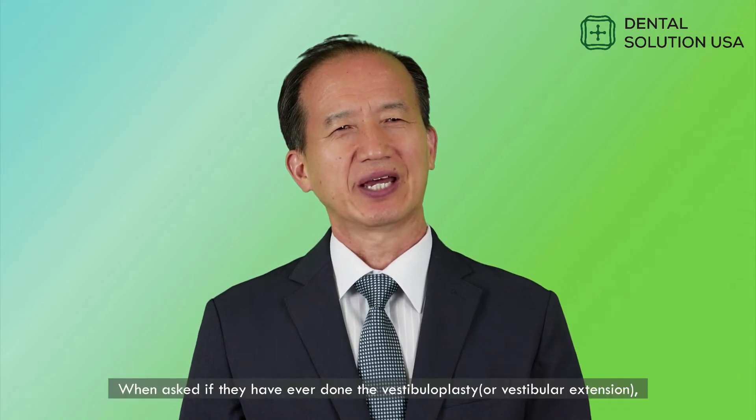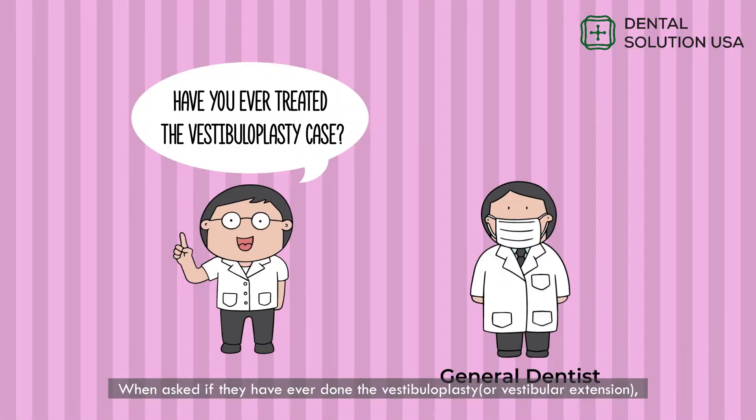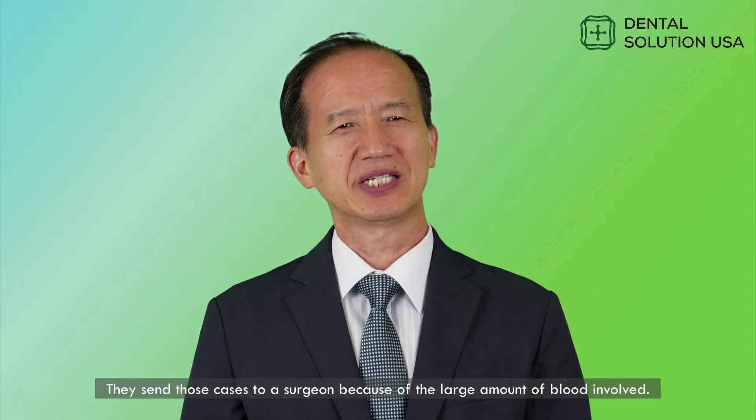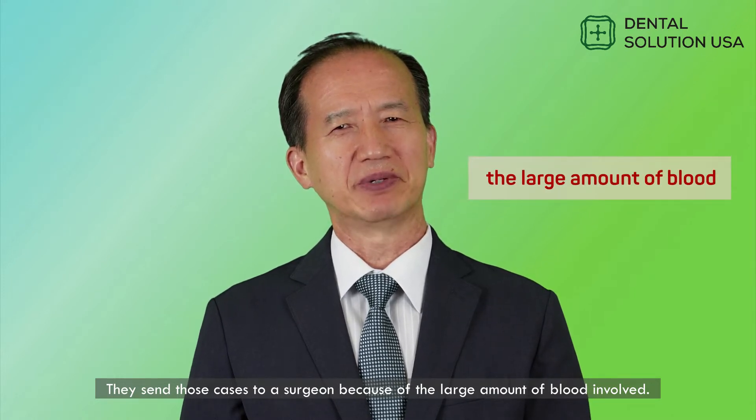Hello everyone, this is Raymond Lee of Raymond's Dental Solutions. When asked if they have ever done the vestibuloplasty or vestibular extension, many general dentists respond that they have never done it. They send those cases to a surgeon because of the large amount of blood involved.